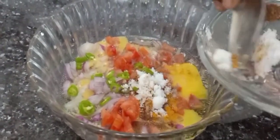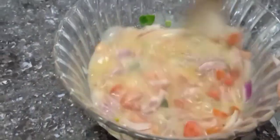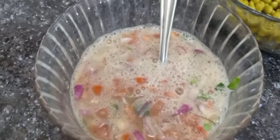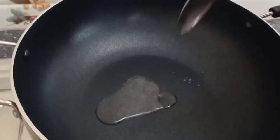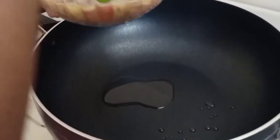Add some flour and mix it well. Let's add some oil, a little bit. We will add some sunflower oil for taste. Add some eggs in the bowl. We will add some chicken to the bowl.